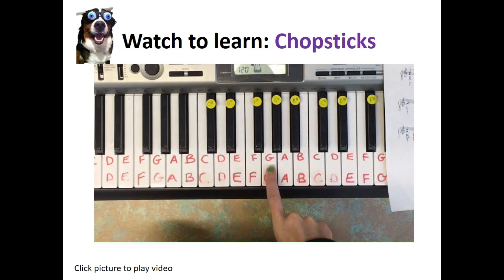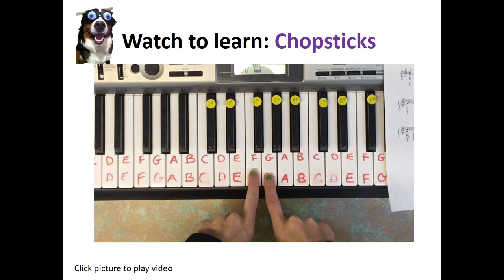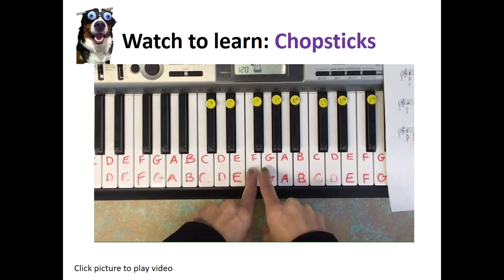Set up your pointer on the G for your right hand and your left hand pointer on the F. We're going to practice playing that together six times. Give it a try — one, two, three, four, one, two, three, four, five, six. Well done!